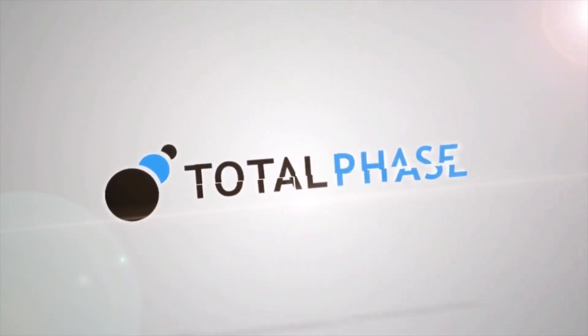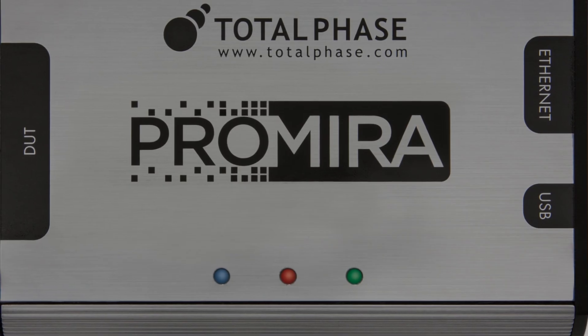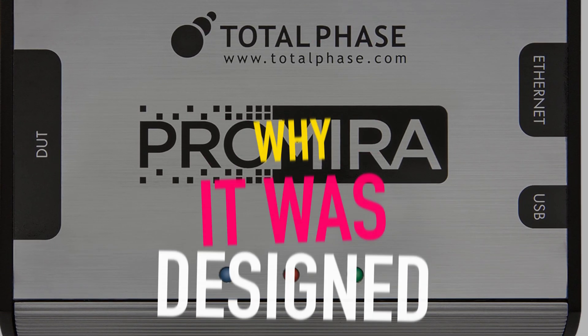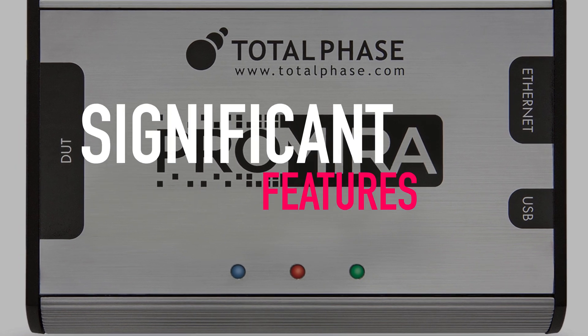Welcome to the introduction of the Premier Serial Platform and its comprehensive feature set. In this video, we will discuss why the Premier Serial Platform was designed and some of its most significant features.